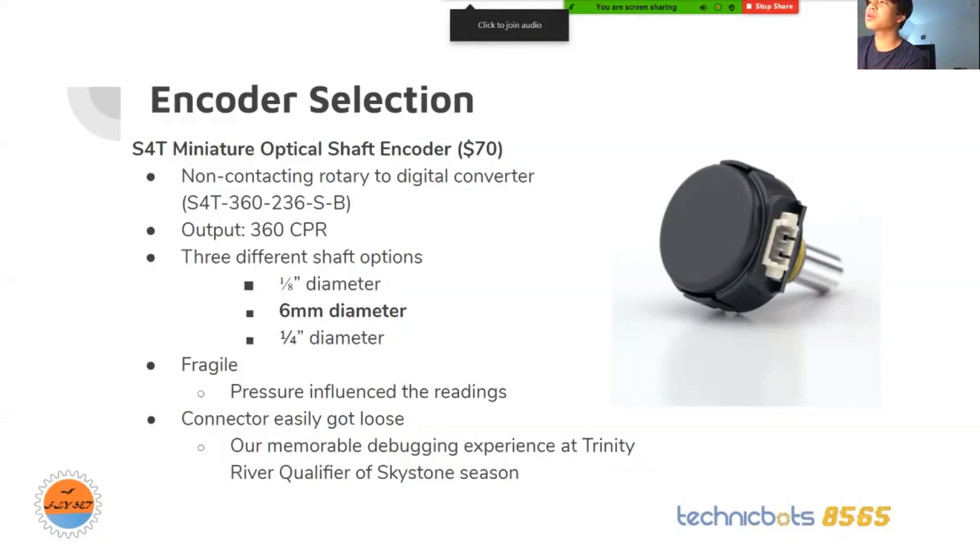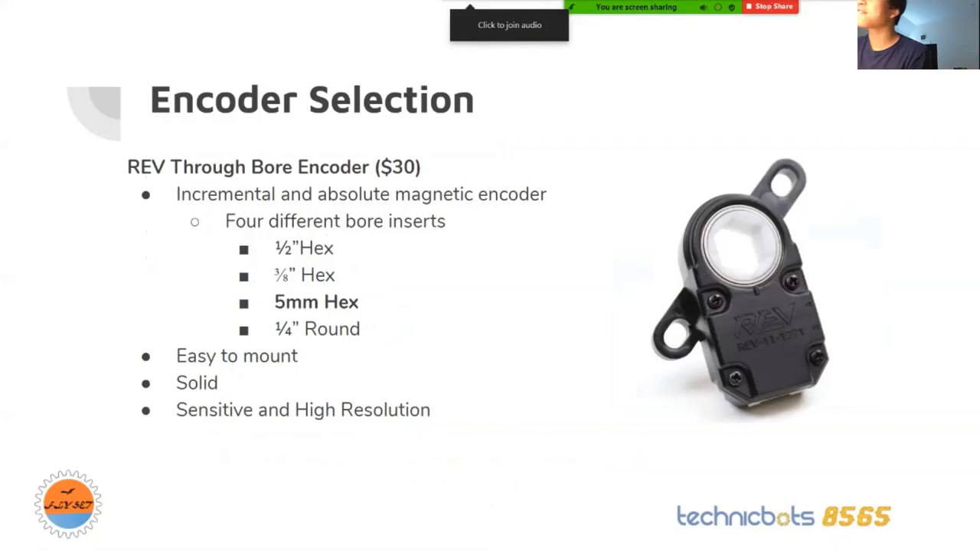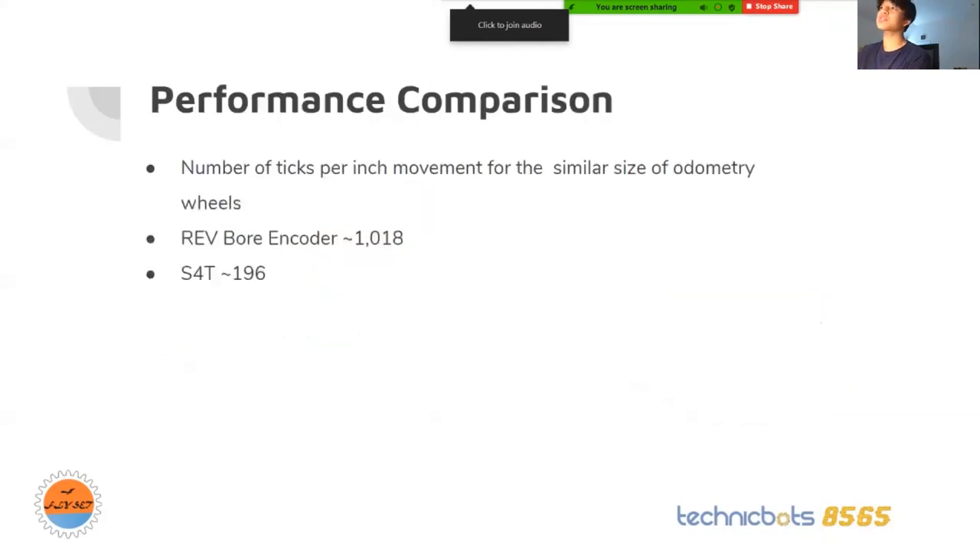The last encoder is the REV BoreThru encoder, which is the current one we're using. It's a magnetic encoder and gives you four bore inserts: a half inch hex, three eighths of an inch hex, and a five millimeter hex — which is the one we're using — plus a quarter inch round. It's really easy to mount, solid, and very sensitive with high resolution. The REV BoreThru encoder has around 1,000 ticks per inch of movement — higher resolution — while the S4T only reads 196 ticks per inch.